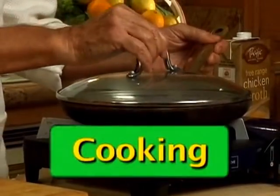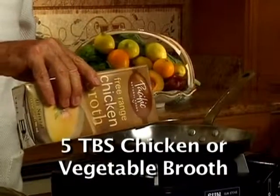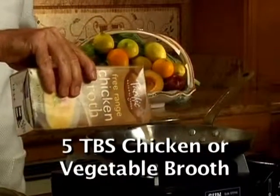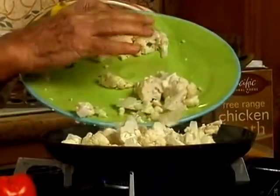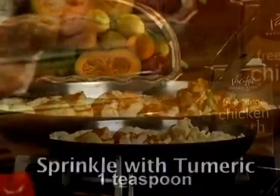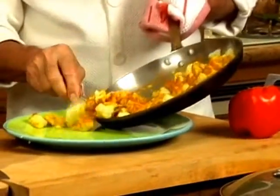To cook cauliflower perfectly, use a stainless steel skillet like this one. Put 5 tablespoons of chicken or vegetable broth. When the broth begins to bubble, add cauliflower. Sprinkle with some turmeric and cover. After just 5 minutes, transfer the cauliflower into a bowl.